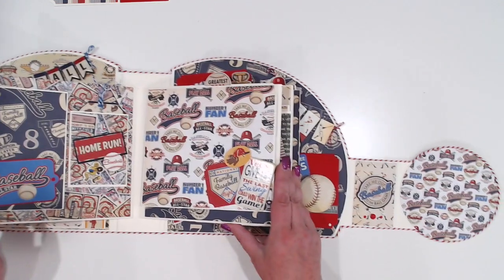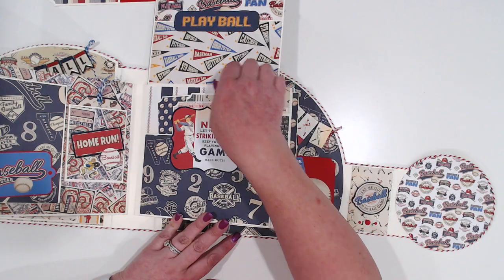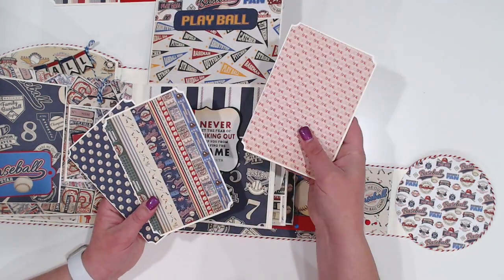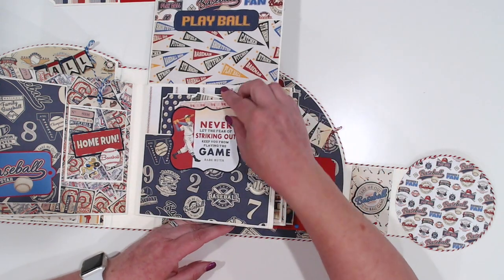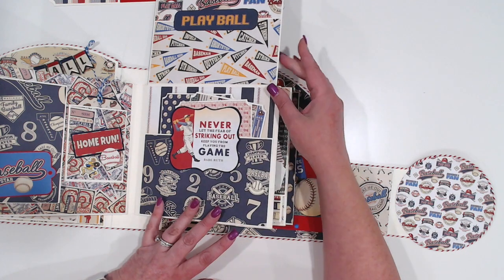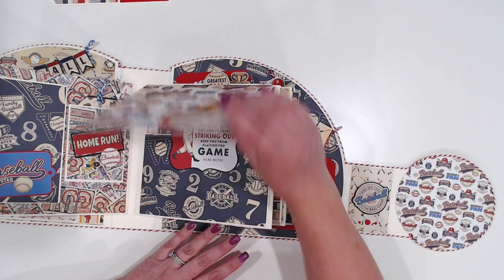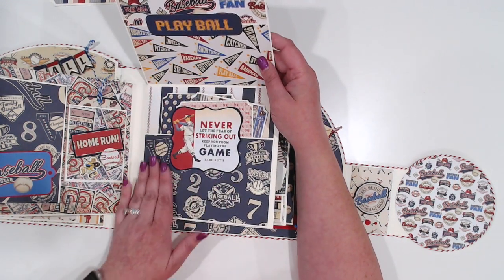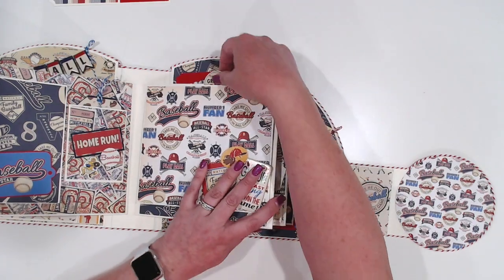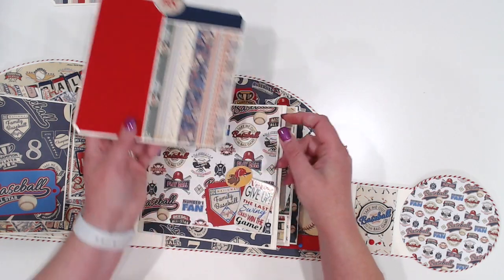Again, more photo spots there. This side is just another big pocket. I've got some four by six photo mats in here and just one of the big ephemera pieces that I backed with some cardstock. And just a big flap here — so you could put pictures here, you could put pictures back here, you could put pictures really even underneath that part there. We'll get another insert there.